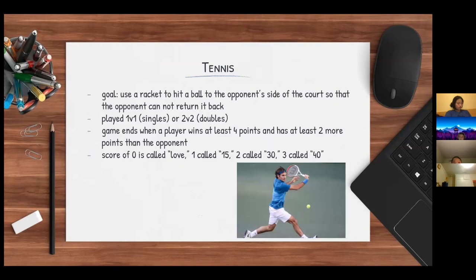I'll be presenting tennis. Tennis is played by using a racket to hit a ball over or around the net and into the opponent's side of the court. The goal is to hit the ball so that the opponent will not be able to hit it back, thereby gaining a point. Tennis can be played against one opponent — singles — or with two teams of two players — doubles.